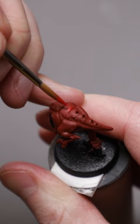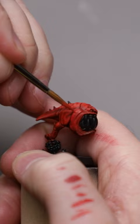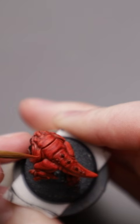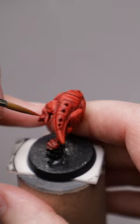Even though these fellas live in caves, I wanted to juice up the vibrancy, so I began mixing in some golden yellow to the burnt red. I didn't worry about blending anything here — I just built up the volumes following where the light would hit them. I continued adding golden yellow to the mix until the final highlights were much closer to yellow than red. Yet, because most of the skin is red, it still reads as red.